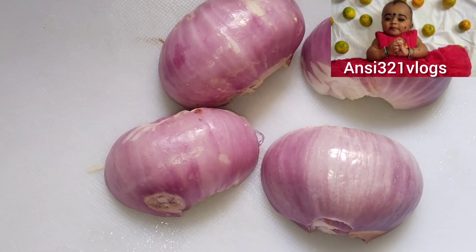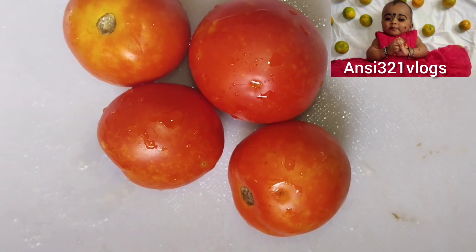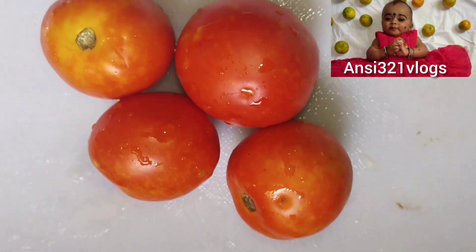The next method will be made of 4 tomatoes. The next method will be made of 5 tomatoes, since the start.